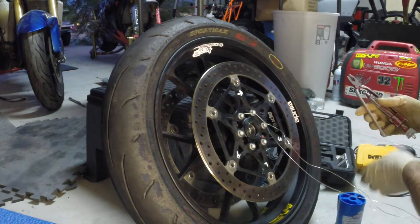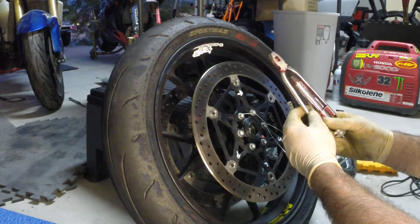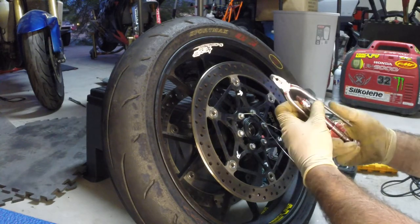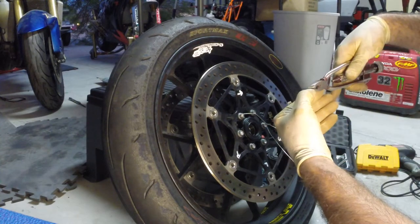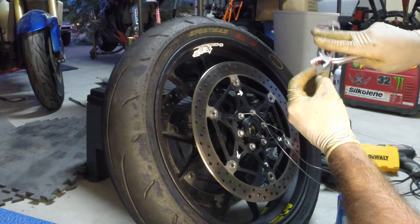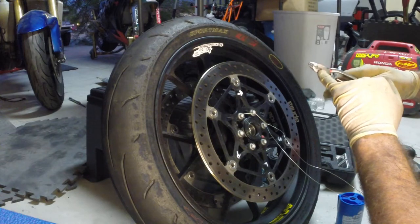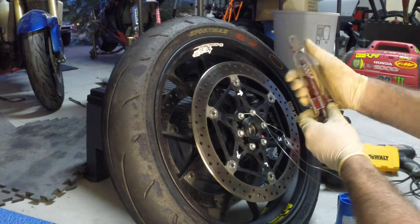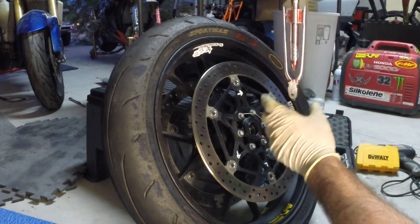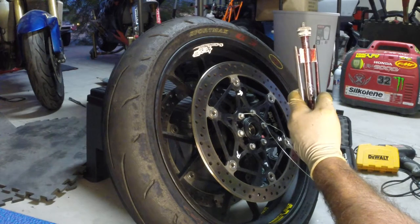Another must-have is a good set of safety wire pliers. A cheap pair won't grip and won't have a good bite, so you want something with a really gnarled edge. They've got real sharp cutters for cutting the wire easily, and they lock in place — this handle should spin and retract easily.